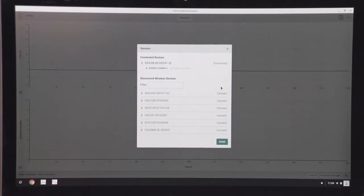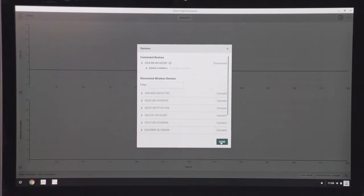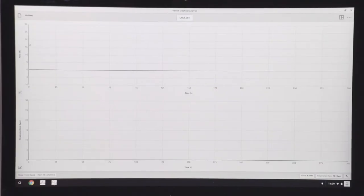Now I'm ready to collect data. I'm not going to be able to talk when I collect data because I have to breathe. What I'm going to do is just breathe normally, and you should see where it says force right here a series of inhalations and then exhalations, and then down below where it says respiration rate, it'll calculate the respiration rate from that data.